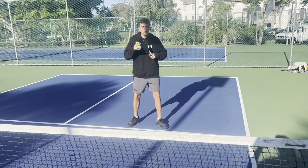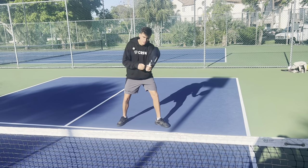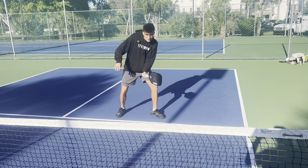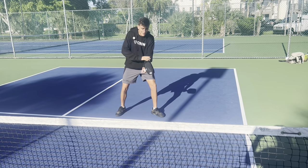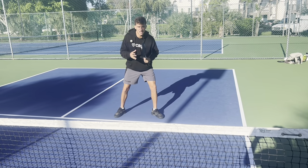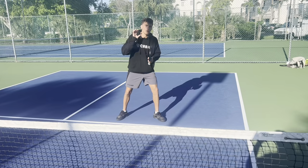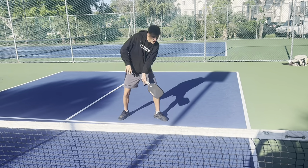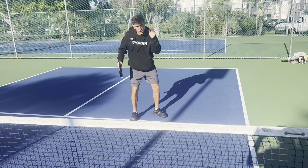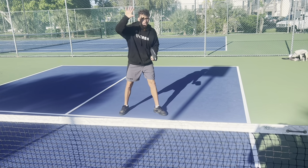The second thing: we have to fully commit when we hit this shot. Look at my wrist — when the ball comes, I cannot half-swing. I need to fully use all of my power in my wrist and forearm to hit this ball as quickly as possible. The reason is, when I do this, the ball is going to go faster, and since I'm hitting so much spin, the faster it travels, the more it's going to dip into the court. If we half-commit, the ball is going to fly out. We need to whip it.